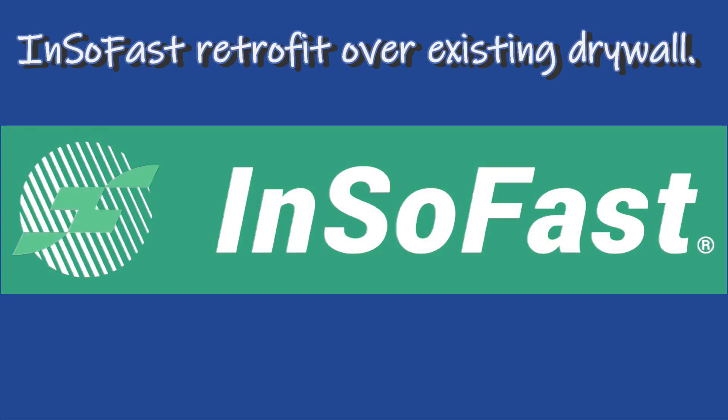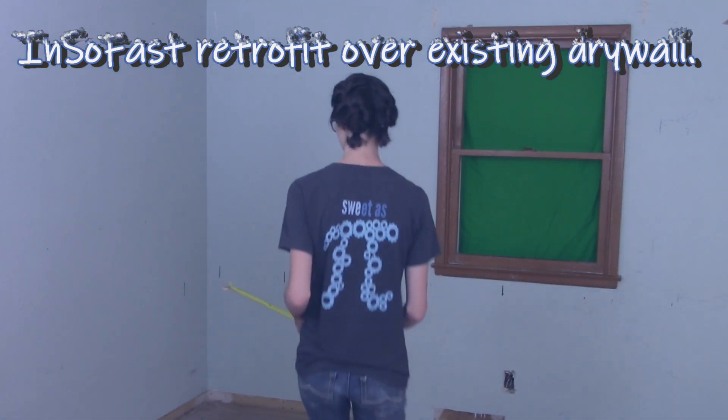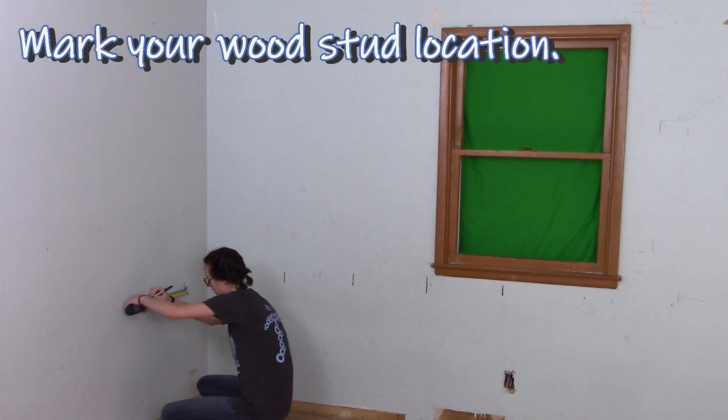Need a quiet bedroom or a more comfortable office? Our two-part series will show you how to upgrade your walls without the demolition mess by installing Insofast panels right over the top of existing drywall or lath and plaster.